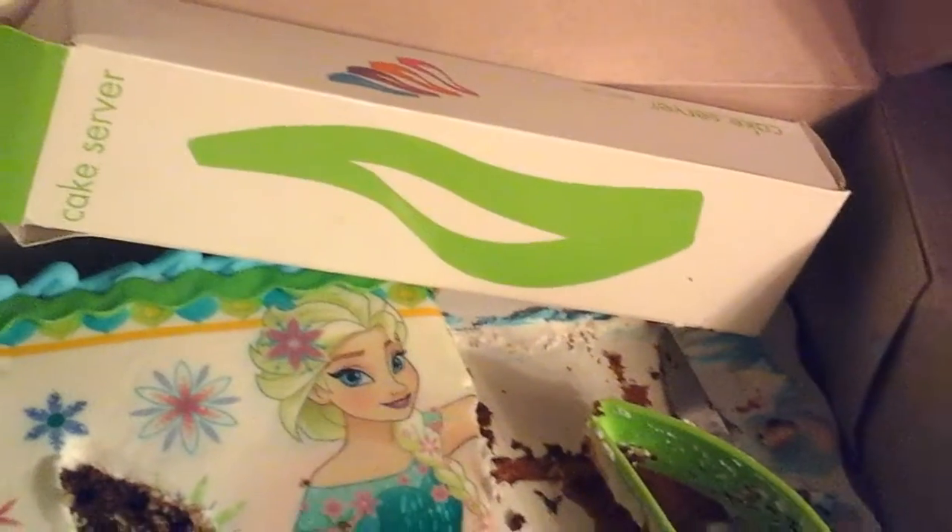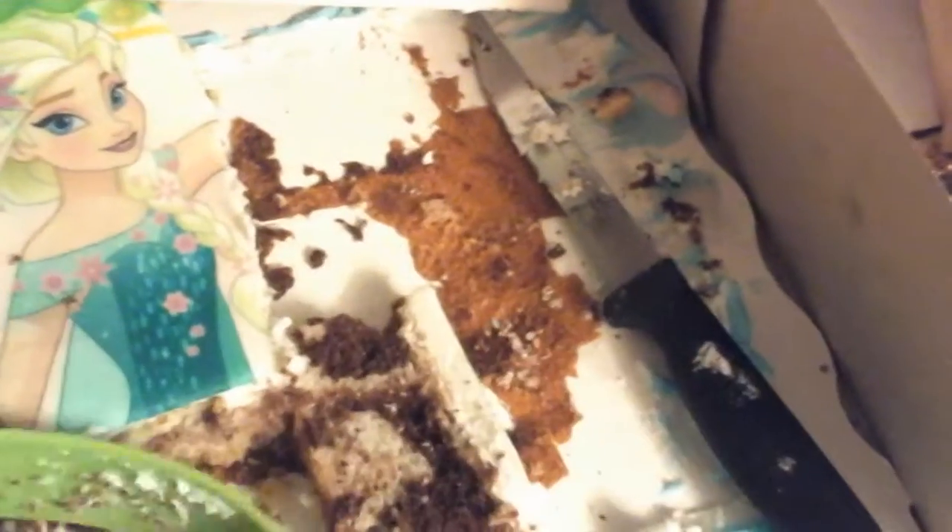Alright, this is my review for the cake server — here it is right here. I already tried it out once. It's usually used for a round cake, but this is the kind of cake I have today.